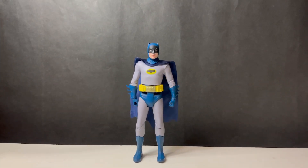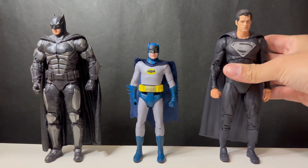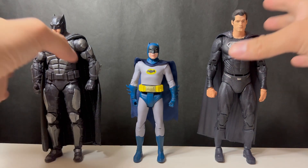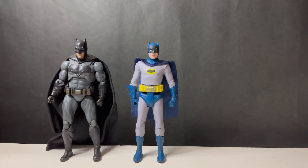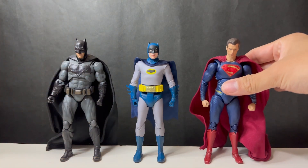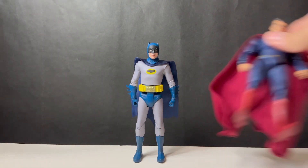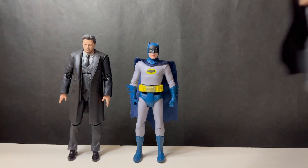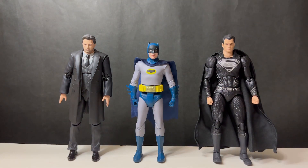For some size comparisons: starting with McFarlane Toys, we have a Tactical Suit Batman and the Black Suit Superman from Zack Snyder's Justice League, and they do tower over this version. Next, comparing it to the Tamashii Nations S.H.Figuarts Justice League figures of Batman and Superman — these scale a bit better. Finally, bringing in the Medicom Mafex, with the Justice League Bruce Wayne and the Justice League Black Suit Superman, and those compare really well too.